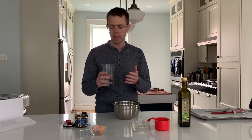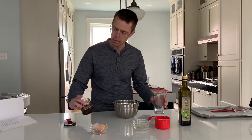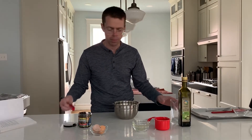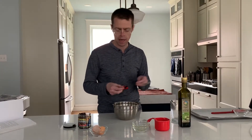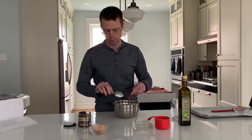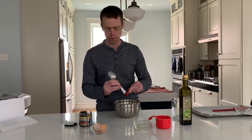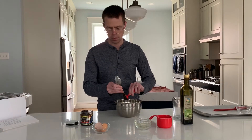Then you can put in either a quarter cup of water or beef stock. I'm going to put in water but I'm going to add in this beef bouillon — about a teaspoon — to give it a beef flavoring that the dog will like.